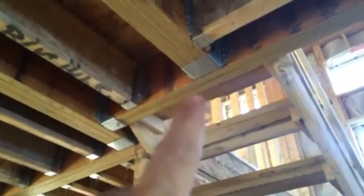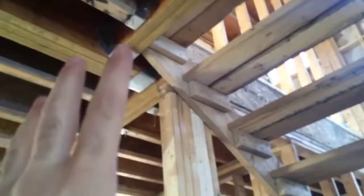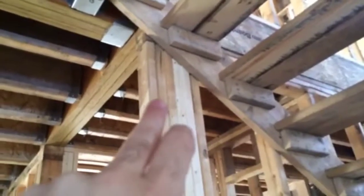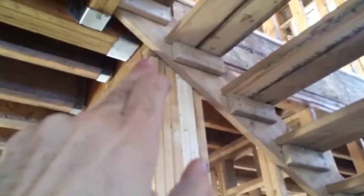A greater example of that is where we have a triple beam hung off a double beam, hung off another triple beam, hung off a fourth triple beam — all being picked up by this point load. We've got so much weight all being supported in one spot, so in this case we've got a six-ply 2x4 point load picking up that beam weight.